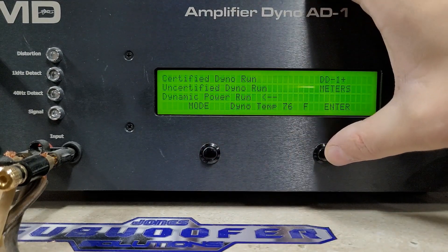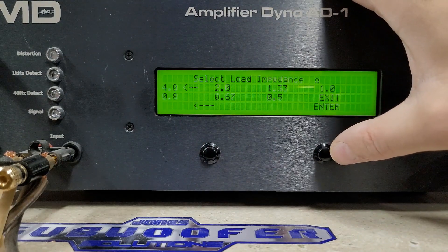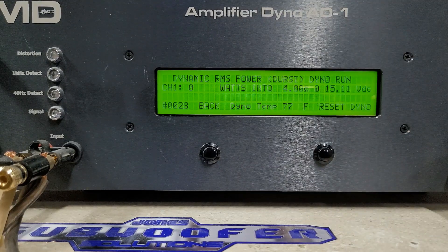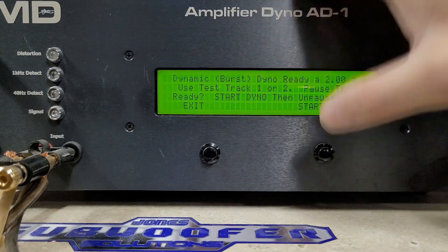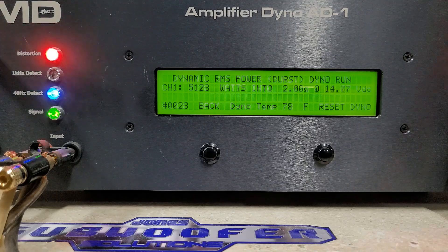Dynamic tests are a 40 hertz pulse tone or burst. Some amps will do a lot more power on these burst tracks. Starting at 4 ohms, we're at 15.1 volts. Here we go. We see 2622 watts into 4 ohms, dropping to 14.9 volts — not bad at all. 2 ohms, we're at 15 volts. Over 5000 watts — we get 5175 watts into 2 ohms, dropped to 14.6 volts. Again, very strong.